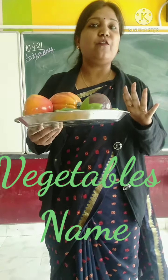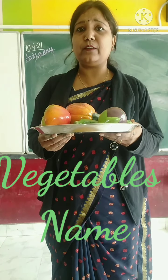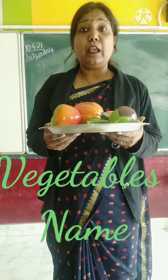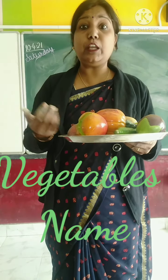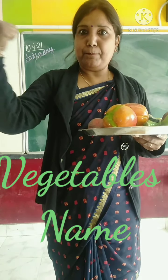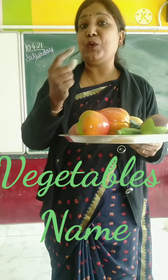These are called vegetables. And you know, vegetables are very important for our health, for our body. And if you eat vegetables, then you increase your immunity power and you make us brave, you make us strong, and you can fight with Corona.